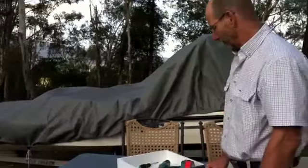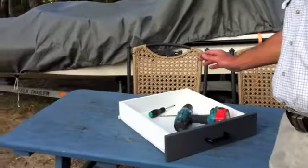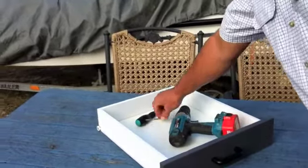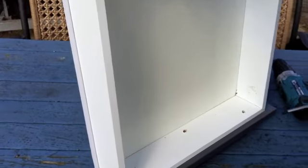Hi, my name is Wolf from Budget Handles. Today I'm going to show you how to change handles where there's concealed fixing of the screws. The tools you will need are a drill, a five and a half mil drill bit, and a Phillips head screwdriver. So let's get started.